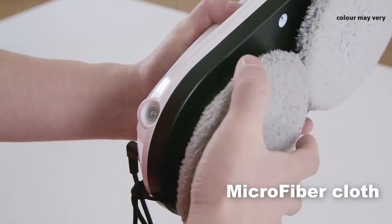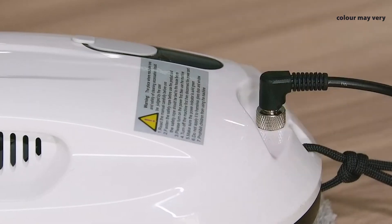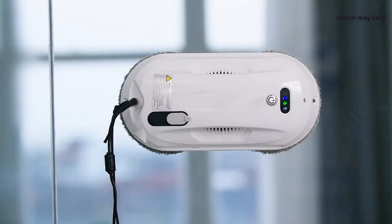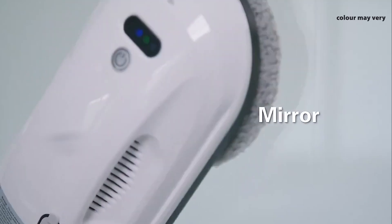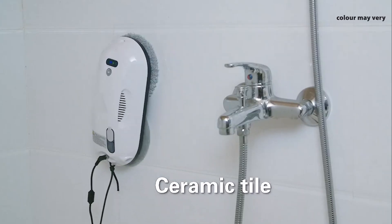With its microfiber cloth, you can rest assured that your windows will be left spotless without any scratches or streaks. Simply sit back, relax, and let the smart window cleaning robot do all the hard work for you. Auto cleaning mode covers every corner of your window, leaving it sparkling clean from top to bottom.